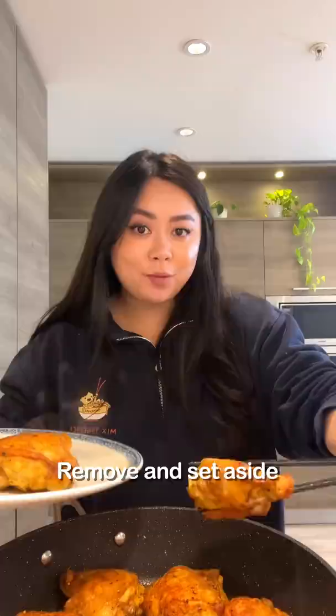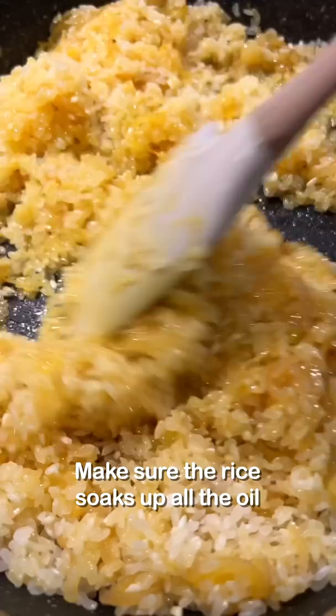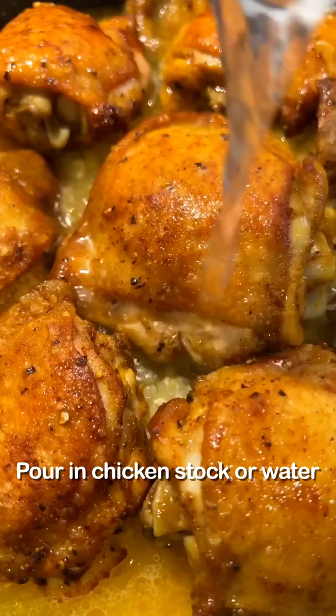Add in shallots and minced garlic, sauté together for one to two minutes. Add in washed rice — make sure the rice soaks up all the oil. Add back in the chicken. Pour in chicken stock or water. Cover and let it cook for 20 minutes.